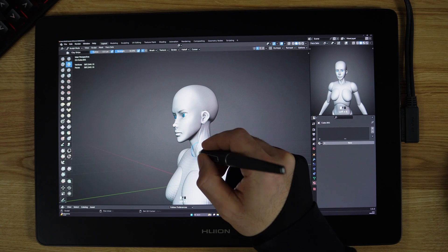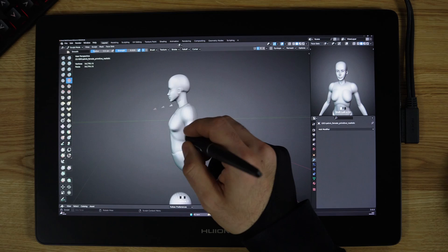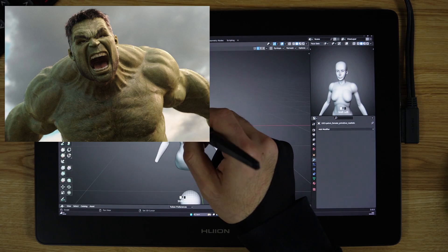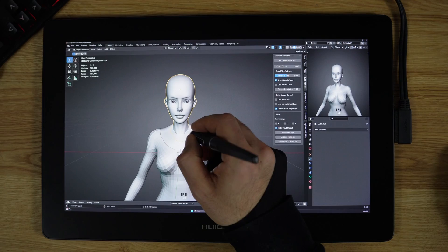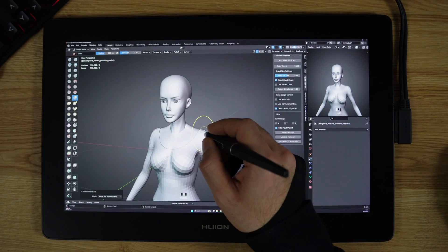A good understanding of human anatomy helps 3D artists to switch into the next level. One great example is the Hulk from Marvel. The Hulk's giant, ripped physique was designed using anatomical knowledge of muscles and proportions.